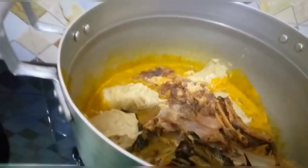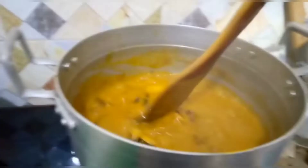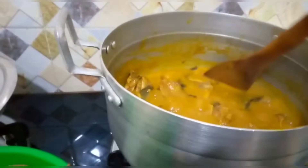Now I'm going to be adding my crayfish. You guys might wonder why I'm not using ogiri for the soup — that is locust beans. I am not using it because my husband doesn't like it.